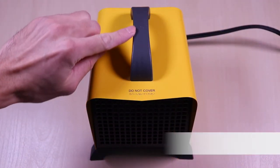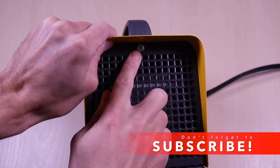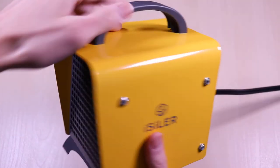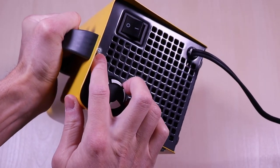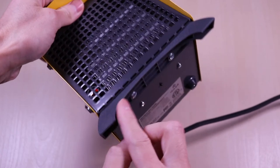The space heater is very small and portable. It comes with a plastic handle which I've installed and it's secured into place by two screws — one in the front and one on the back. It also comes with a stand that's secured into place with two screws as well.